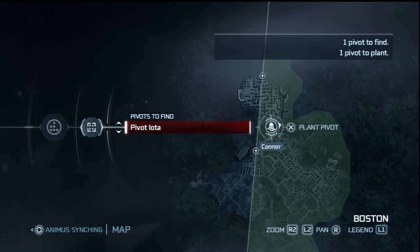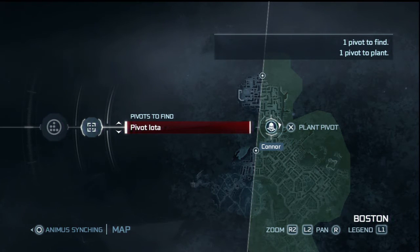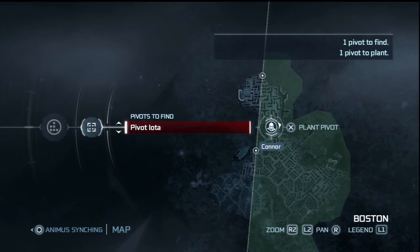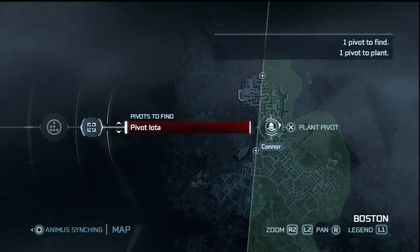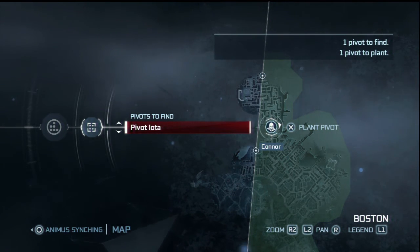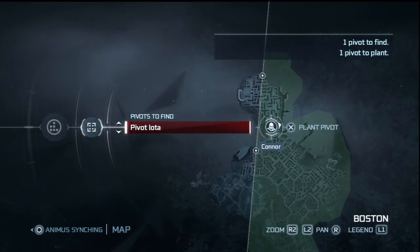I've planted two of our pivots — not easy on my end, believe you me — but there they are. You can see those two activating a buried one, kind of. If you drop the third one we have, the buried pivot's precise location should resolve. Then go gather the hex cipher, rinse and repeat. If you get a chance, I'd love to see Franklin's glass harmonica in person — just a side note. Have fun.